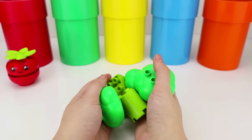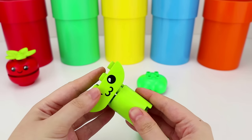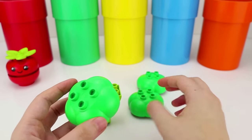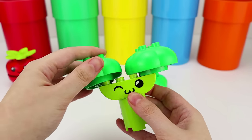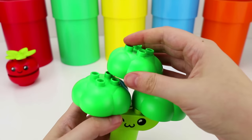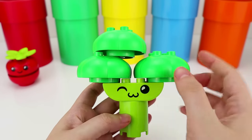This one looks like a little tree. Oh! We got a winky face. And this completes the stem. Let's put this piece on the right side. And this one on the left side. And this last one right here on top. Oh! It's a broccoli! This is the stem and these are the florets.